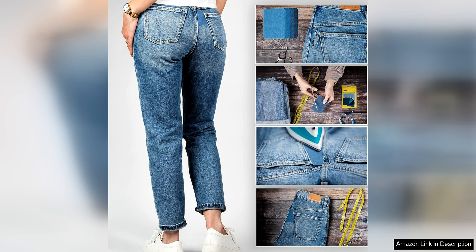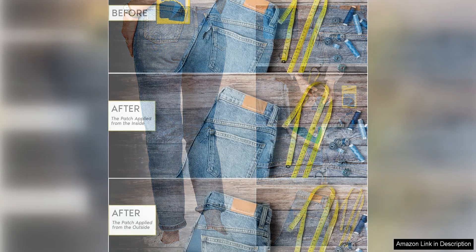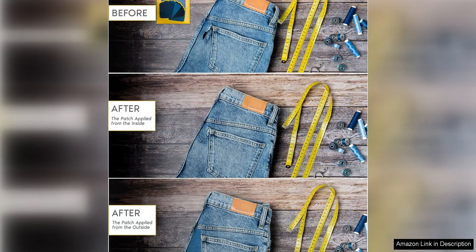I was particularly impressed with the strength of these patches. They effectively covered up small holes and tears, preventing them from getting any larger and extending the life of my clothing. The patches also added a nice touch of style with their classic denim look and subtle stitching details.